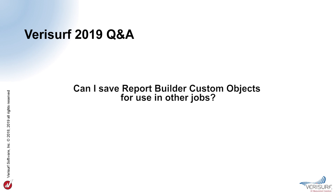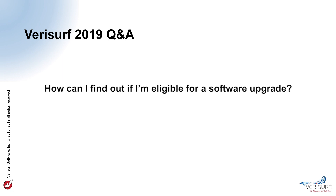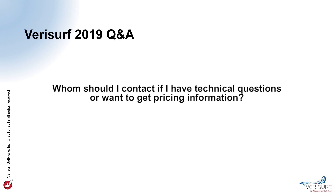Can I save Report Builder custom objects for use in other jobs? Custom objects created in Report Builder are local to that report and don't persist between VeriSurf job files or between reports within the same job. How can I find out if I'm eligible for a software upgrade? To learn more about your software upgrade status, contact your local sales representative. Will release notes and reference guides be available in languages other than English? Release notes and reference guides in supported languages will be posted on the VeriSurf downloads page as they become available. For technical questions and pricing inquiries, email info@verisurf.com and they'll be routed to the appropriate person.